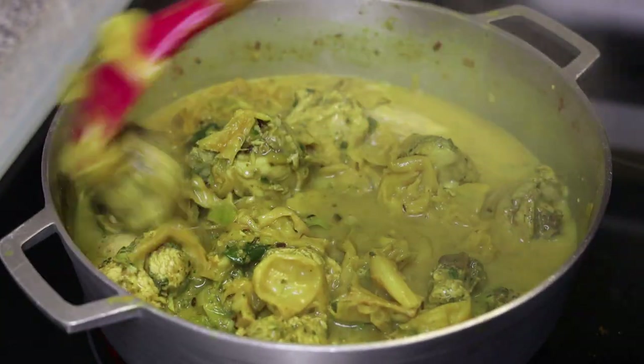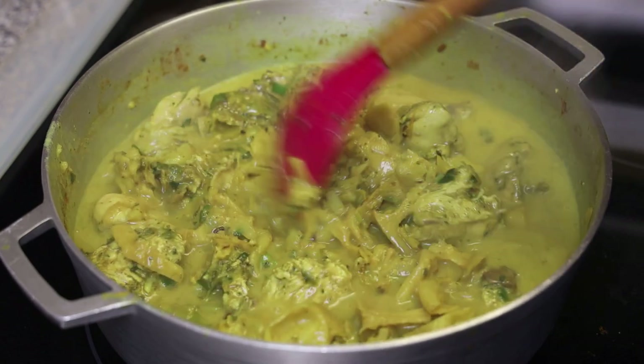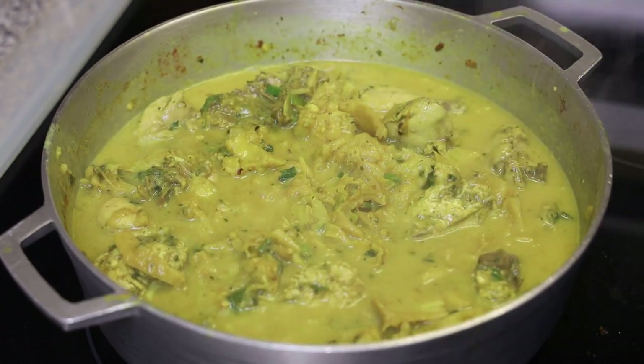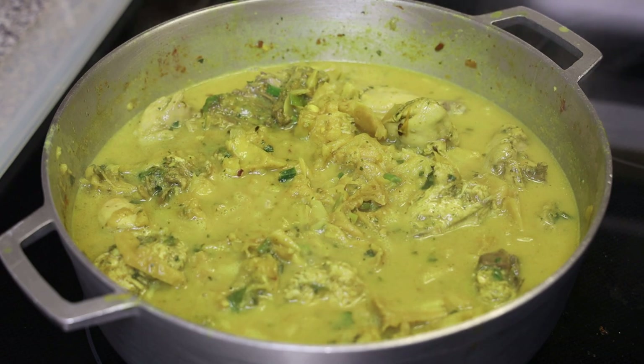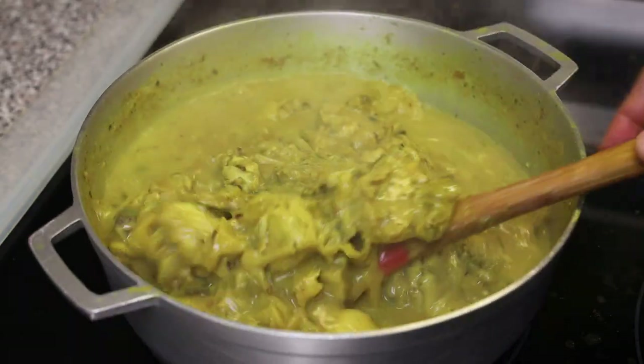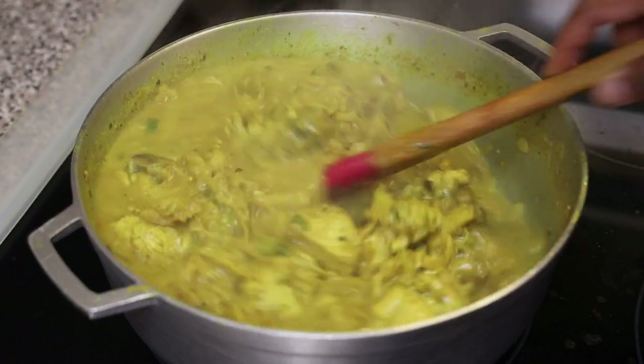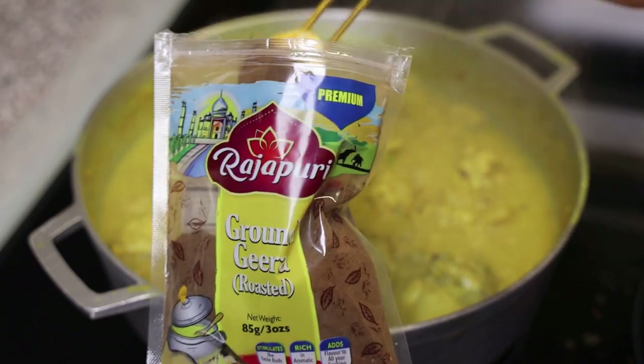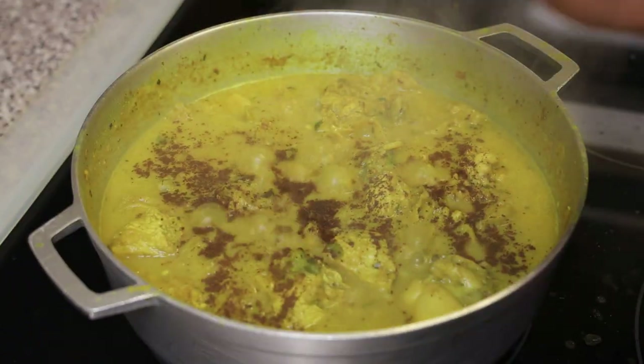This is going to continue to cook until the chicken is cooked through and the sauce thickens a little further, just like this. To finish, I'm adding some roasted jeera powder — add as much or as little as you want.